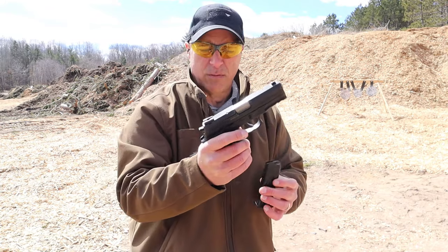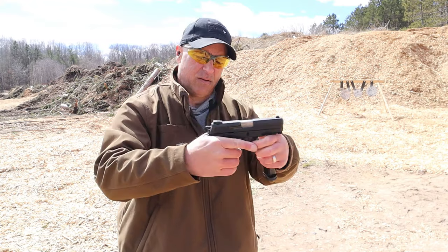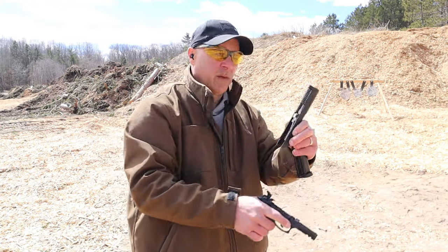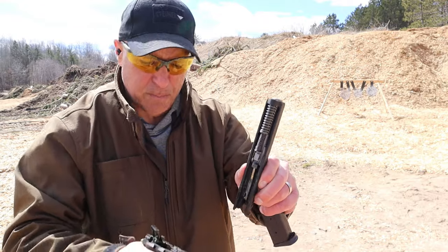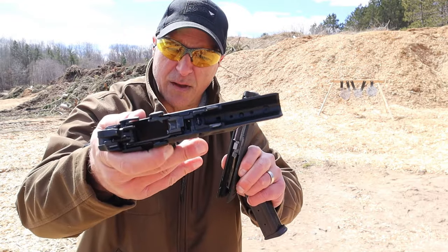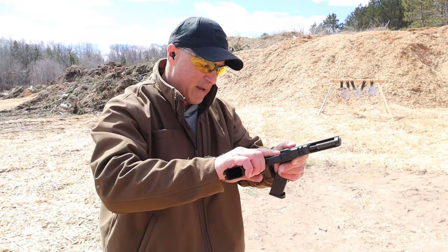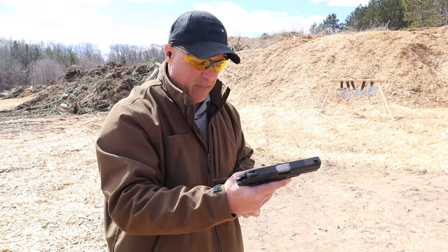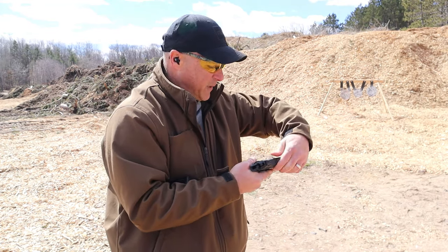Disassembly is very easy — it has those tabs right there, just work those and there you have a dual recoil spring, four and a quarter inch barrel. There's a look at the polymer frame. I like that it is ambidextrous — I think that will make some lefties happy.